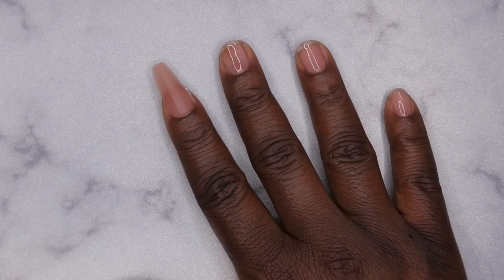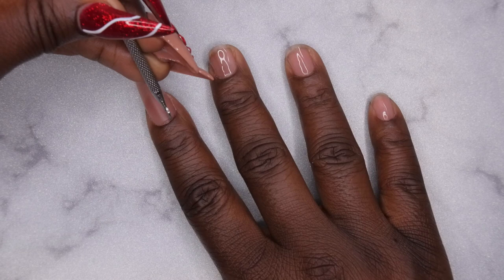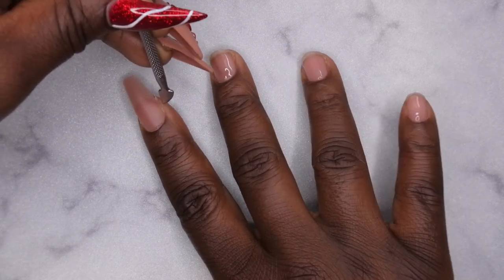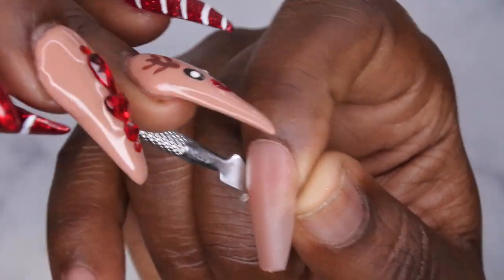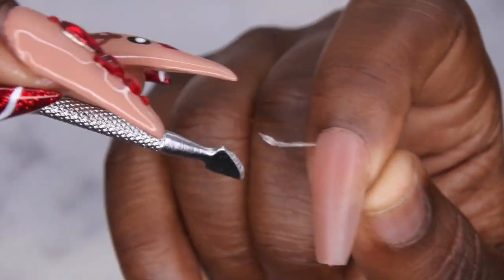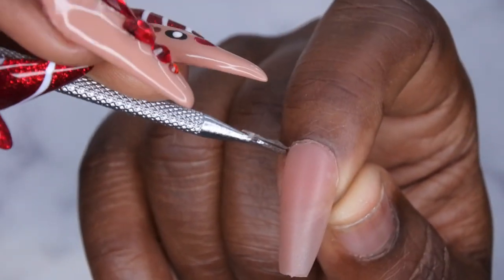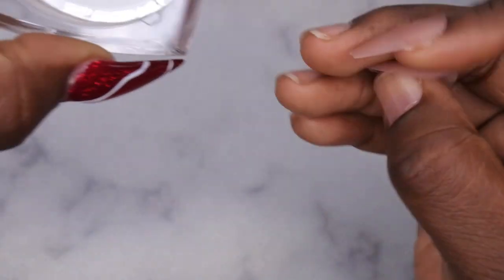I can see some product oozing out on the sides, so I'm going to take my cuticle pusher and remove that before it cures all the way. This will reduce the amount of filing I'll have to do afterwards. I'm going to go ahead and do the second nail, repeating the same process.